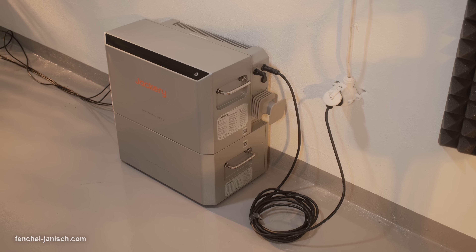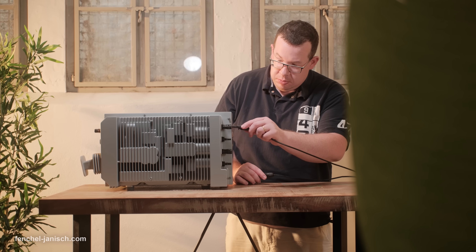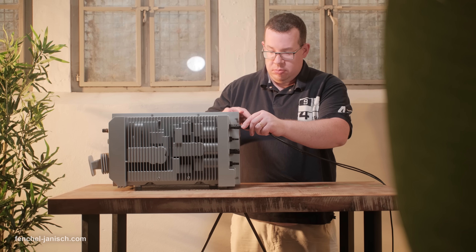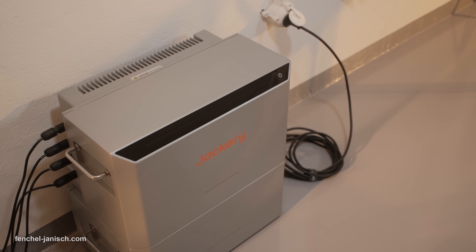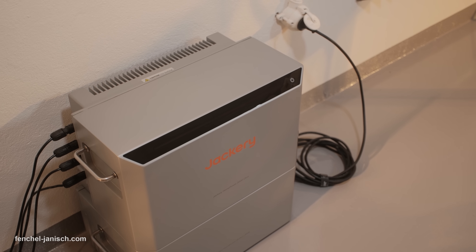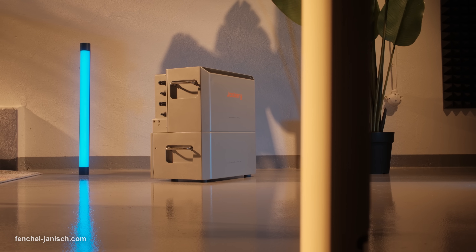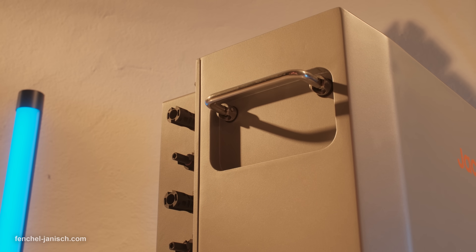The emergency power supply kicks in within just 20 milliseconds. Fast charging is another major strength: with both PV and AC input, you can hit 80% battery in only 52 minutes and reach full charge in just 1.5 hours. This makes it incredibly efficient for everyday use, especially when paired with dynamic tariffs and off-peak grid rates.